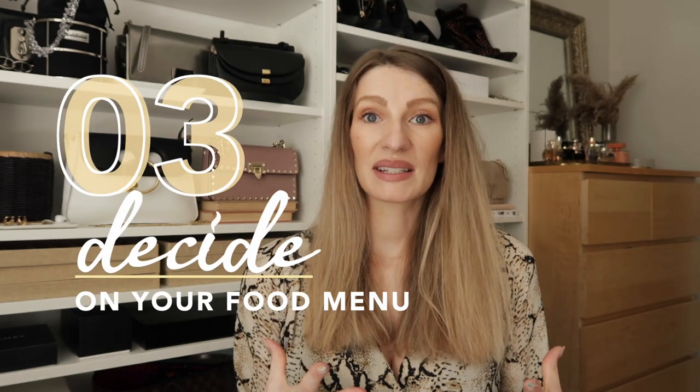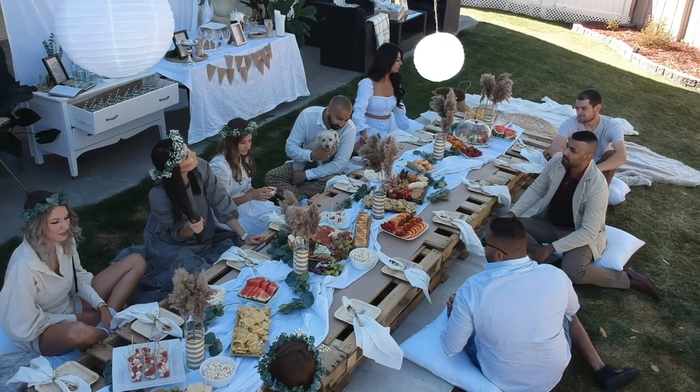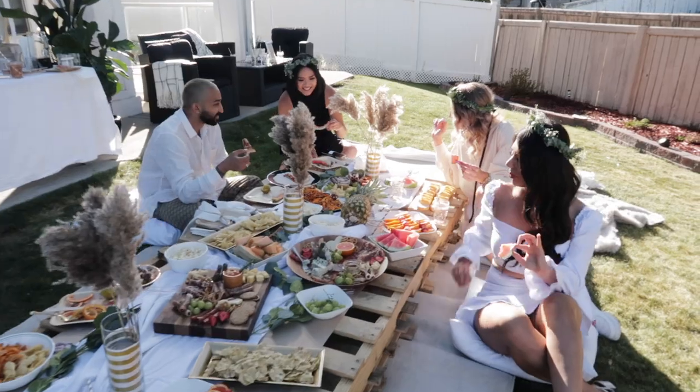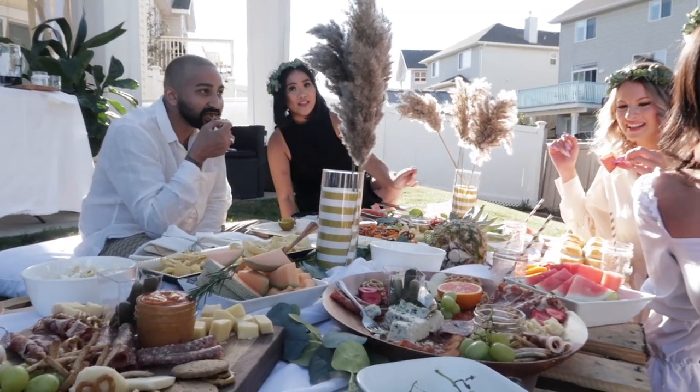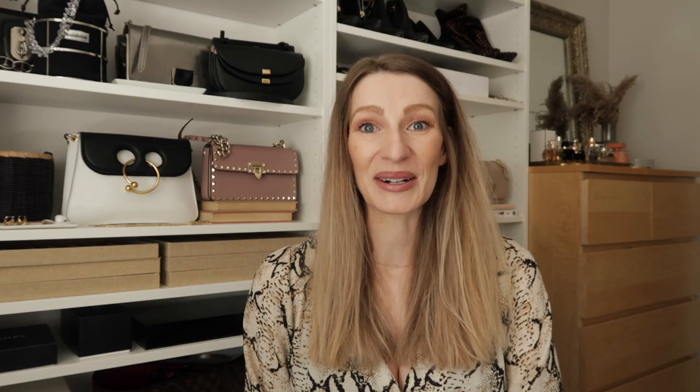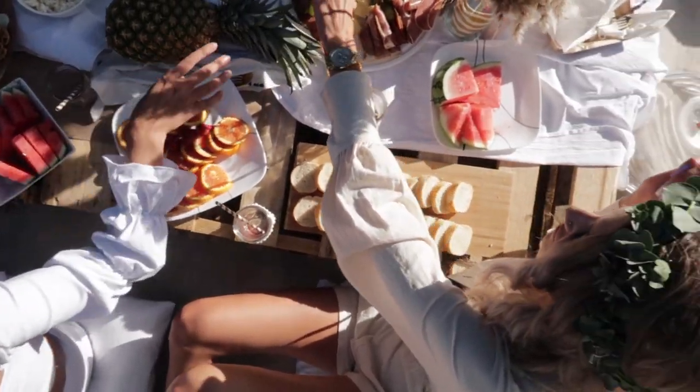The next part is to figure out your menu. Our event was from two to five, so it was the perfect in-between mealtime, and we didn't plan on offering a full meal. We opted for a big spread of charcuterie, pizza — because we love pizza and Bibi loves pizza — and also samosas to incorporate some Pakistani culture.